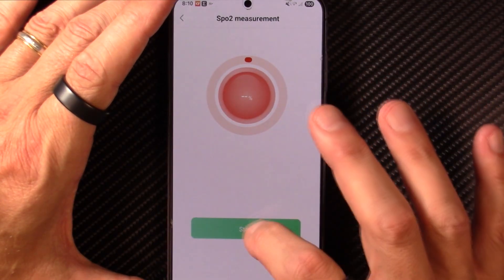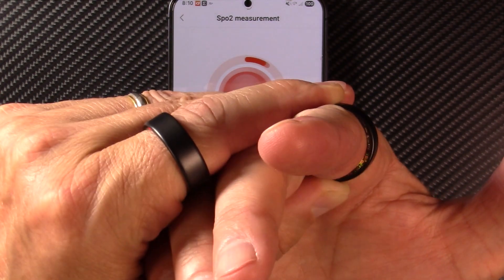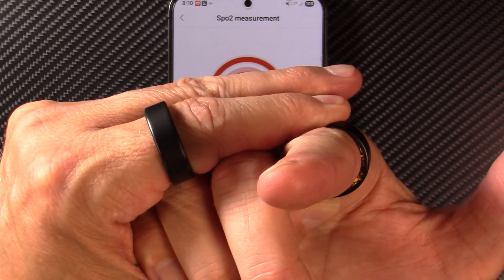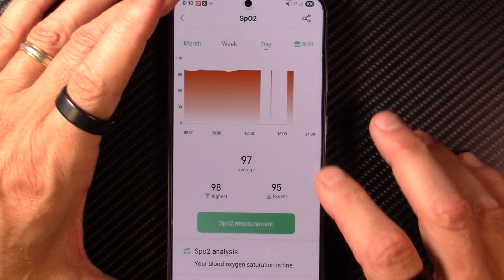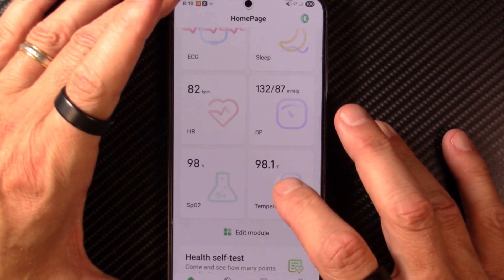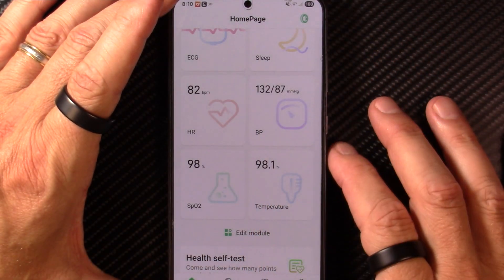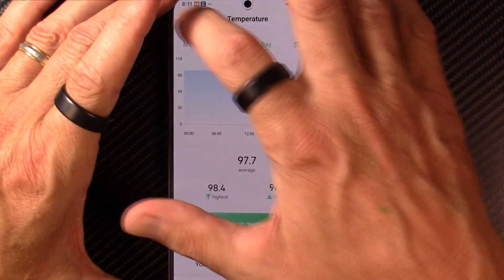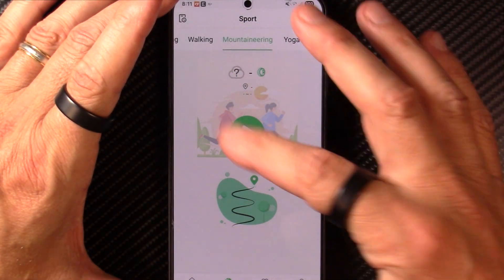Here is your SpO2 or blood oxygen saturation measurement. If I click start, you can see the green and red diodes both blinking underneath the ring. It'll give you your SpO2 over the course of the day, weeks, and months if you wish. Here is your temperature — this is measuring skin temperature and then giving you an estimate of body temperature. You can track that over time to get an idea if you're running a fever.